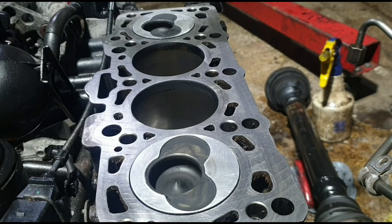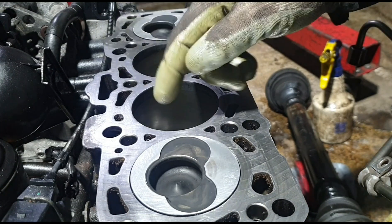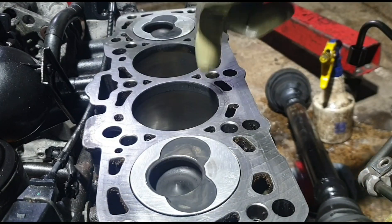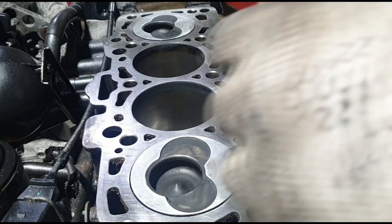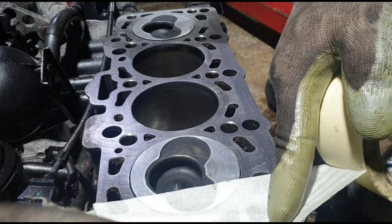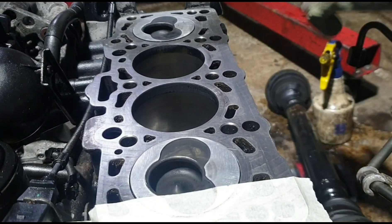It's all clean now. What I like to do so aluminum can't fall into the holes inside the cylinder block is just put some tape over to cover the holes. You have to make sure you clean this surface properly otherwise the tape won't stick.